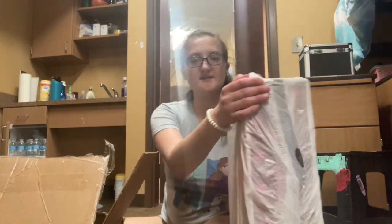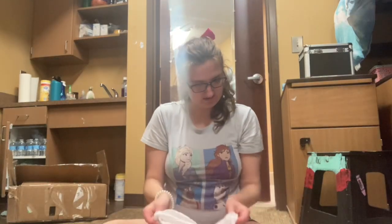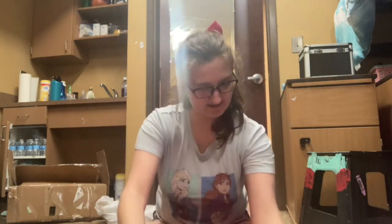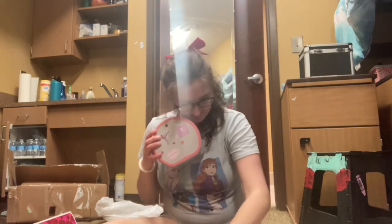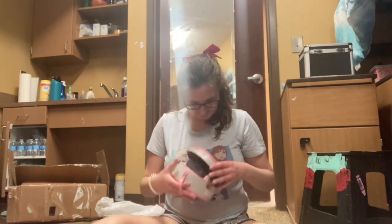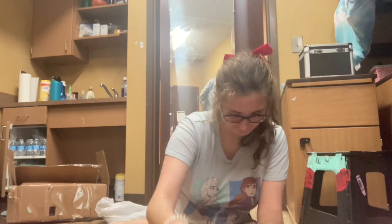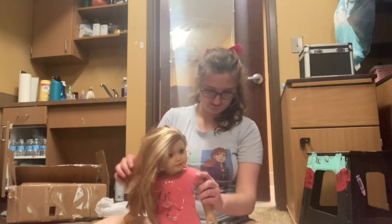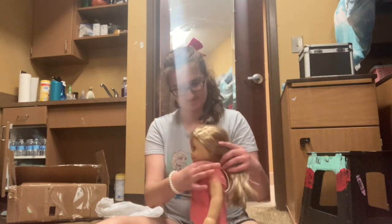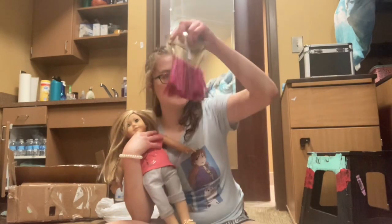Now that I got the box open, I gotta take this stuff off. This is what the doll looks like! I got her little dance bag with a bunch of clothes. I'm probably gonna re-brush her hair and put it up in a ponytail or something. The doll also comes with her little hair extension.